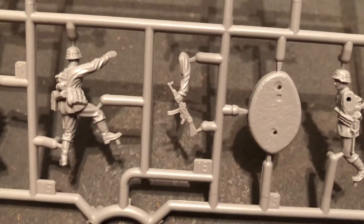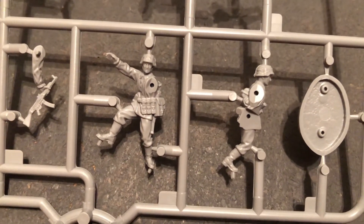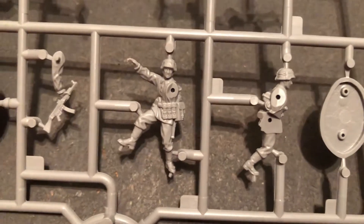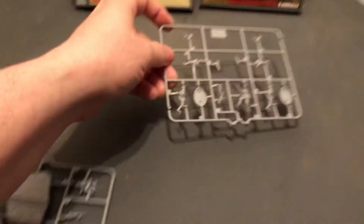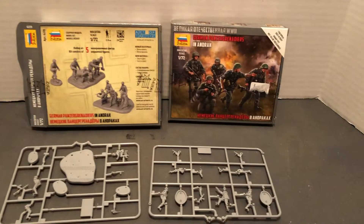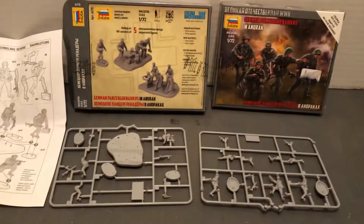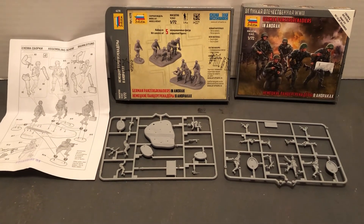Yeah, look at all that detail — this is a very small size. It looks like a leader figure. So that's a machine gun team wearing their Anorak-type clothing. Until next time, more World War II 1/72 scale. Thanks for liking and subscribing.